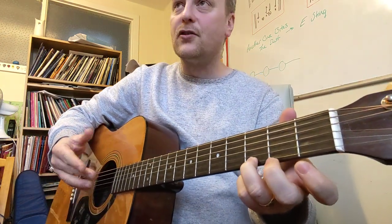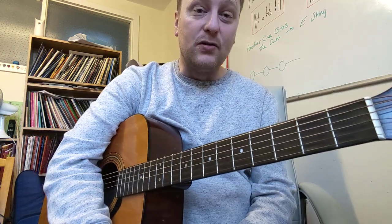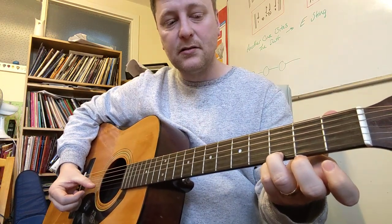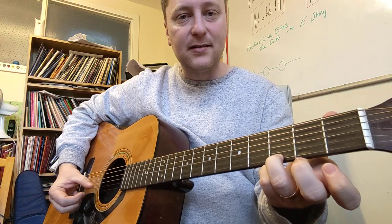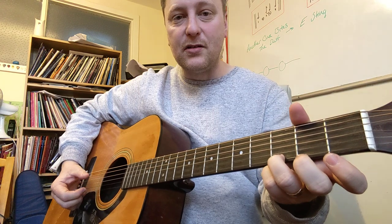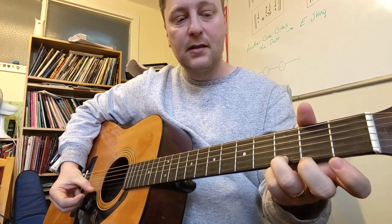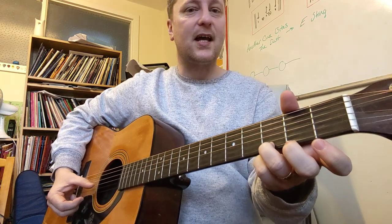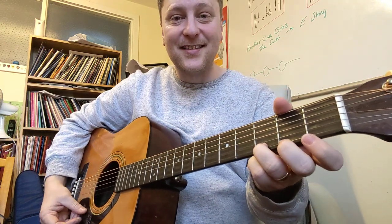What you're looking for here is to get things really nice and clear, so there's no buzzing notes. Another tip would be to play each string one at a time — see if you can do that. Could you even maybe go back the way? Like that — that's quite nice. Okay, that's the G chord. Super simple.